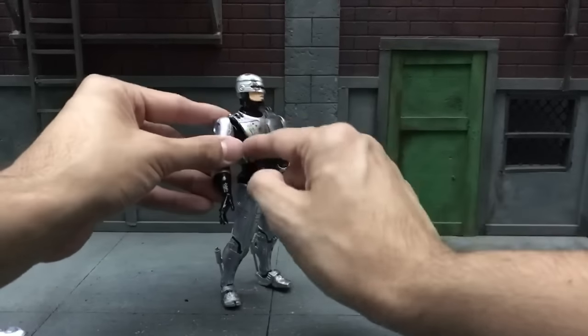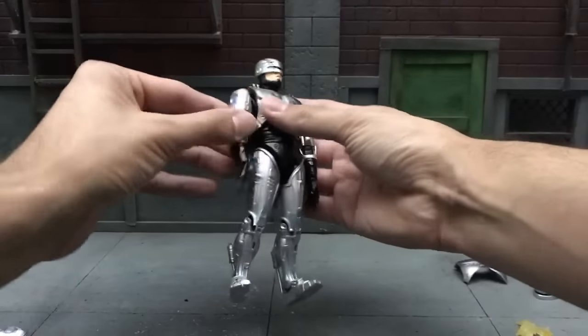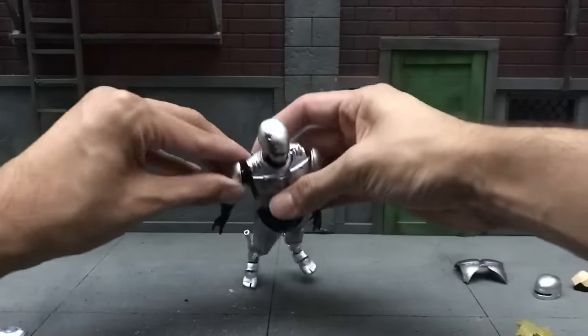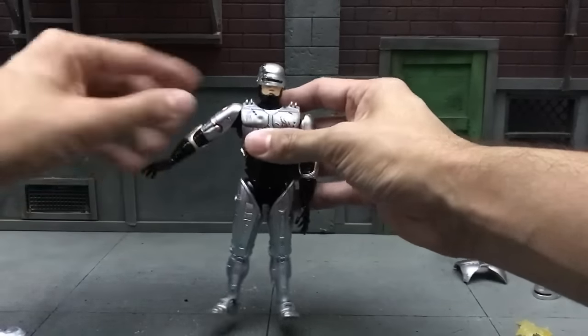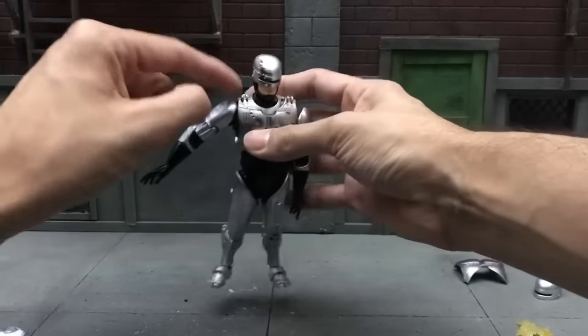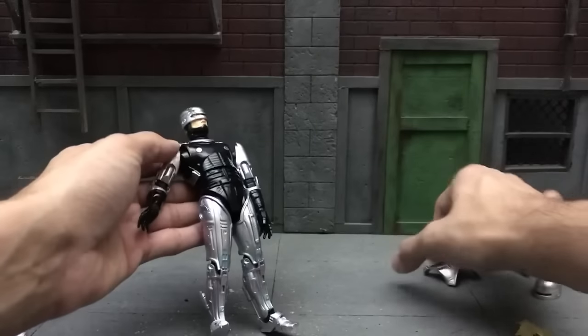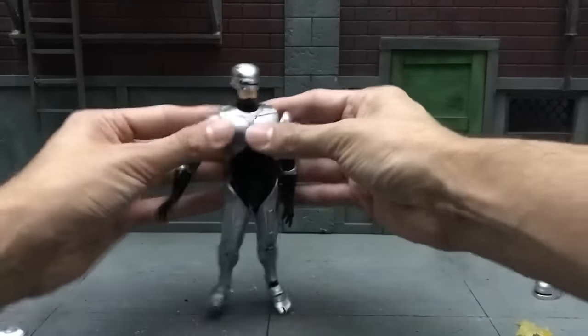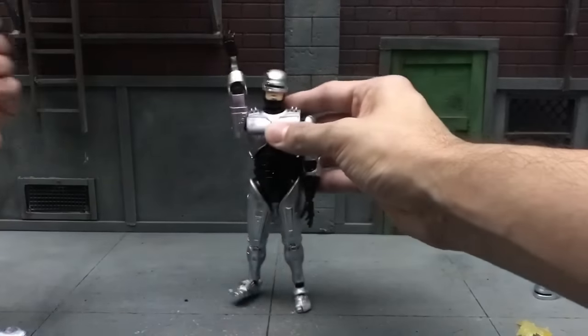As for the arms, he actually has a little butterfly joint at the shoulder so you can move it around — that far left, that far back, and that far front. You can raise your arm that high, but unfortunately it stops there because the circular shoulder area blocks it and it even pushes the front chest plate a little bit.